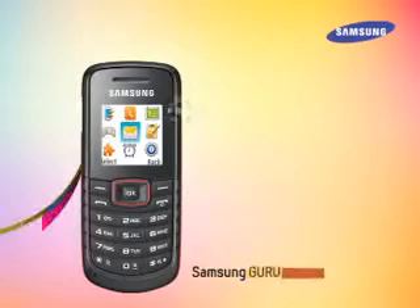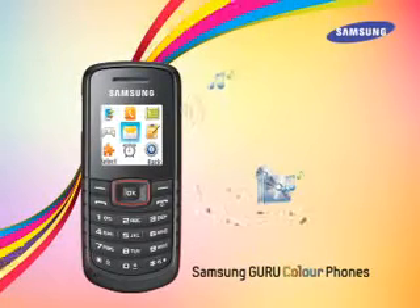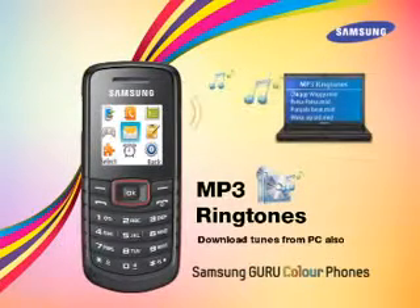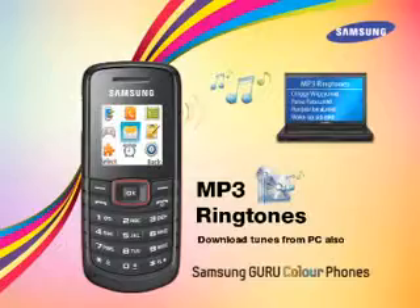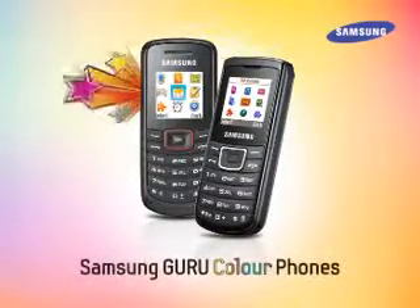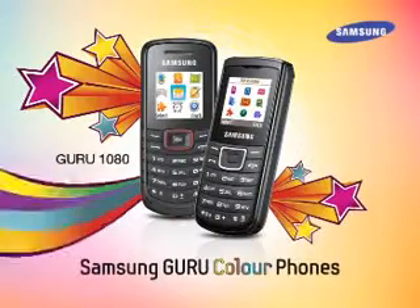Guru Color Phones also have two melodious MP3 ringtones pre-installed. Plus, users can also download their favorite Bollywood tunes from their PCs and set them as ringtones. Now let's explore the special features of these two Guru Color Phones.